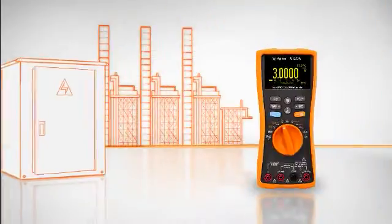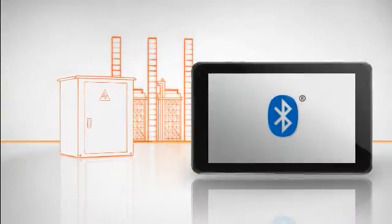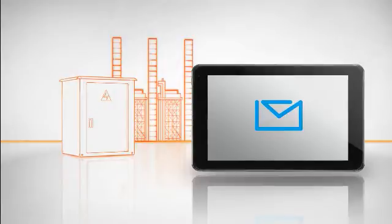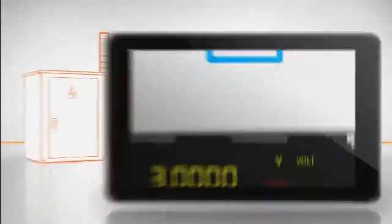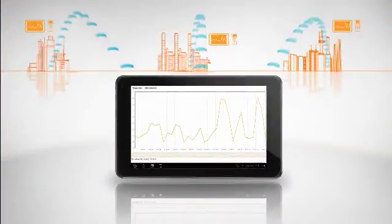Now you can work more safely from up to 10 meters away. Log and share data digitally from distant locations via email and SMS. Diagnose and fix problems faster.